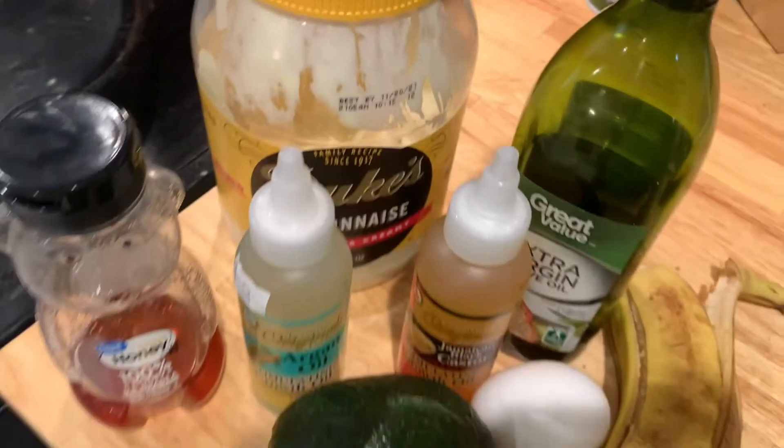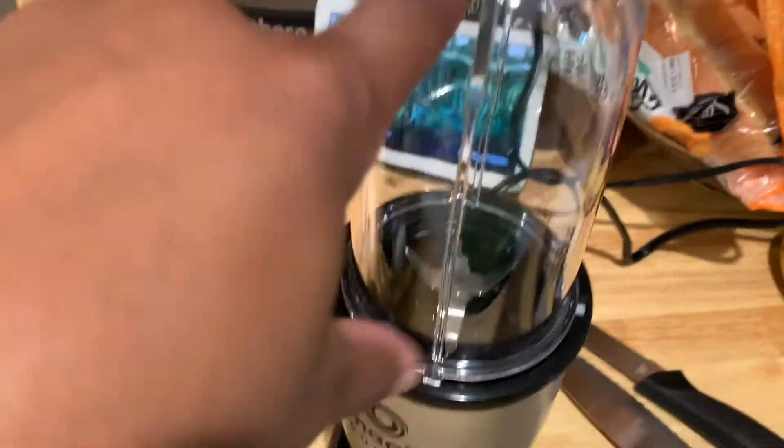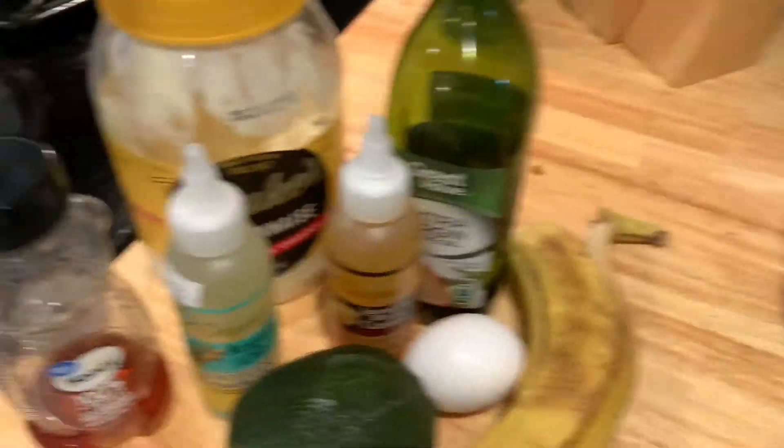So these are the items that you use, and I'm about to mix it up in this blender and put it on my hair. Let's get started.